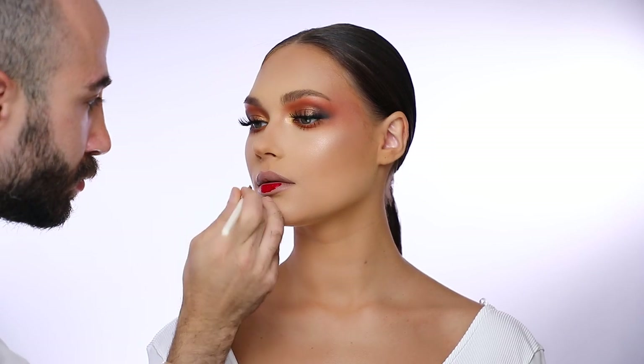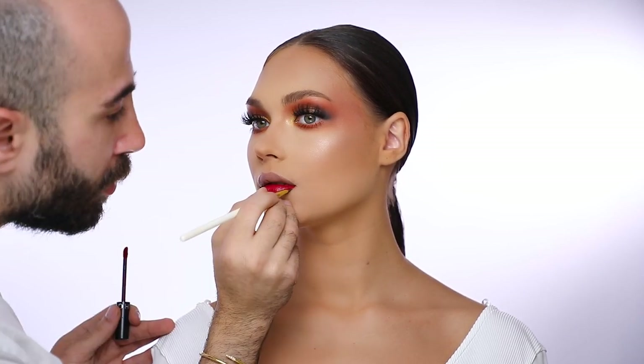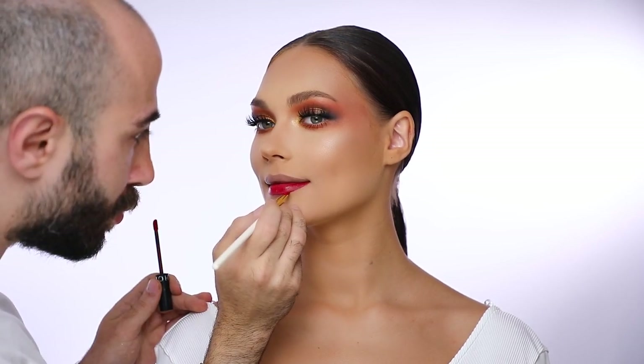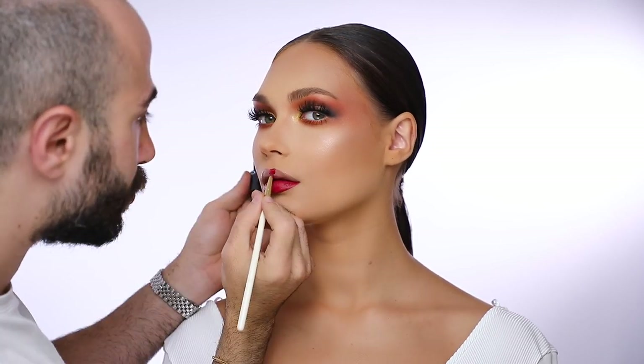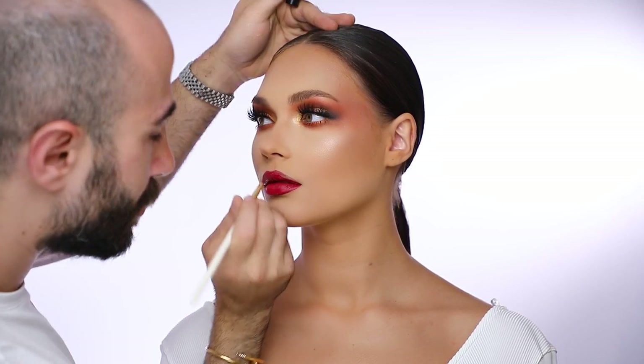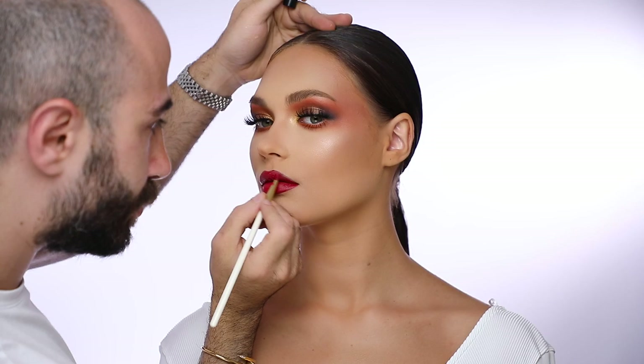So this is the look with a nude lipstick, but why don't we go for something more vibrant — a vibrant red — so I'm going to overlay the Sephora Lip Stain in red using my applicator brush number 22. Here it is with a very flashy and vibrant color. Here's a quick before and after for the whole look. I really hope you enjoyed watching this tutorial and I'll definitely see you in the next one.